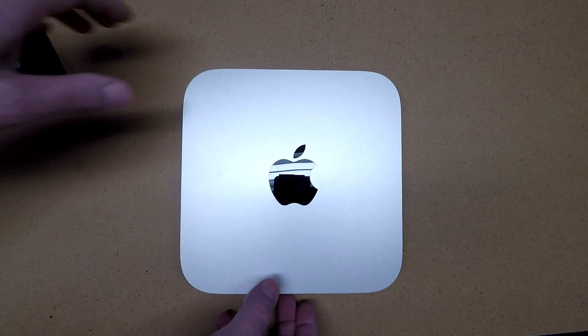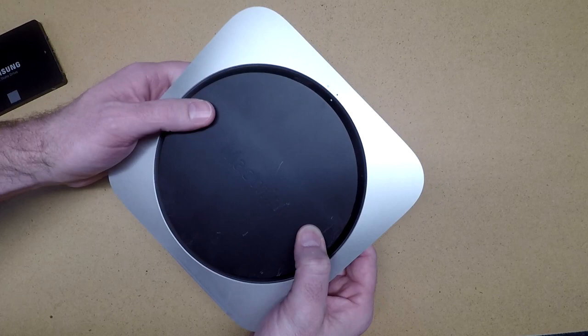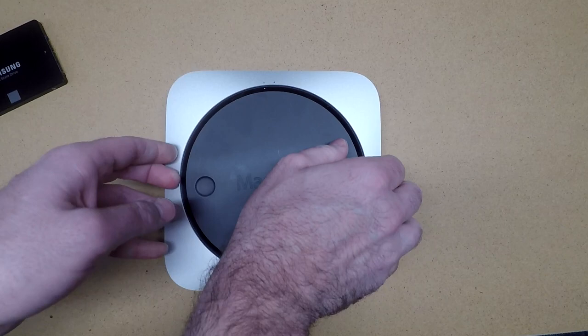To get started we'll turn this over. There are little kind of thumb holes here, and you just give it a little counterclockwise turn and the back here will pop off.